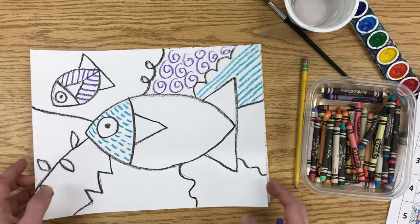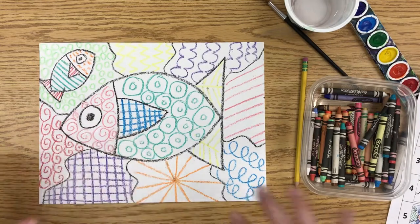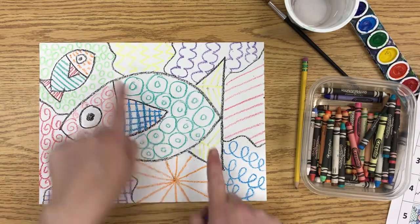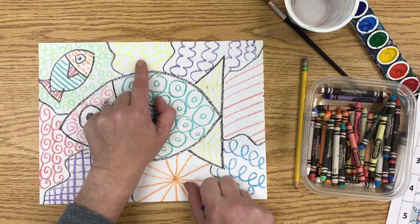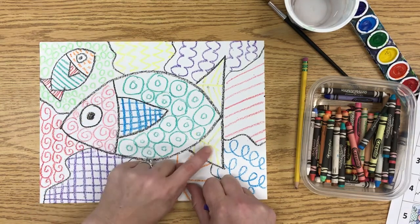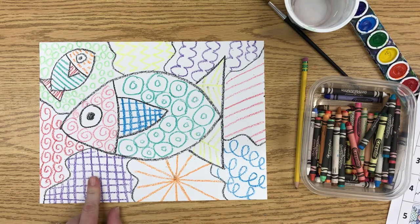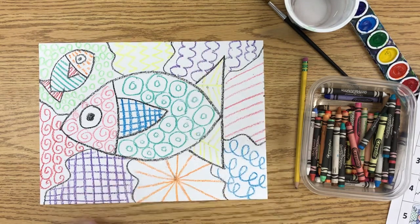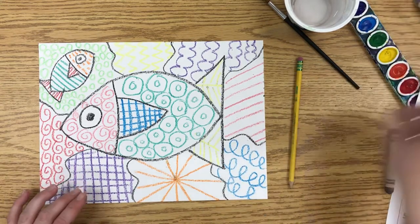I have an example where I've already done all my patterns, so I'm going to switch to that now. You can see there's a pattern in every space, and I've used the same color but not the same pattern with that color. For example, this one is zig-zags and that one is the bones pattern, and I used purple twice but one is criss-cross and the other is bumpy lines. Get all your patterns first, then you're ready to start painting.